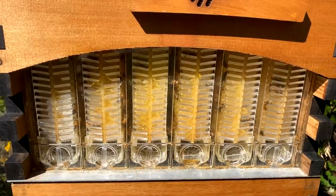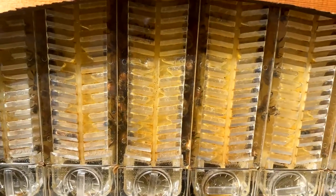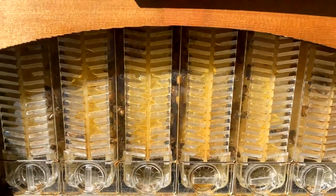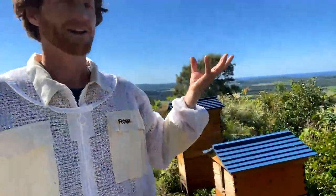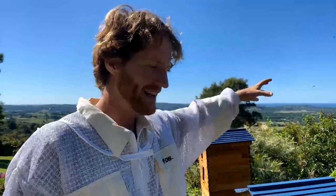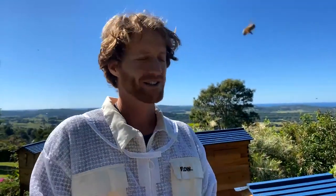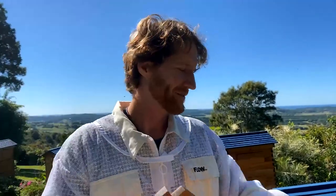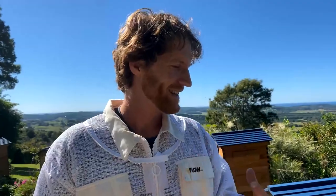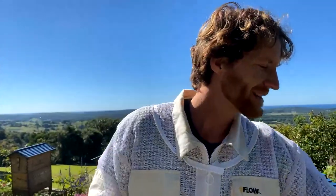Full drops of nectar are coming into these flow frames. There's a really strong smell of honey wafting from these hives up into our office as these bees grab the nectar from the Melaleuca flowers down here on the flatlands and bring it back into the hive. They're splashing it around the cell walls to dry it out and the aroma is just incredible — you can smell it even from a few hundred meters away.